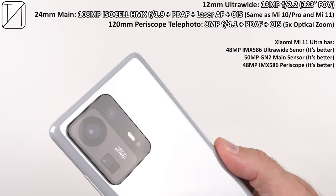The Mi Mix 4 is certainly no slouch when it comes to optics. We get a 12mm ultra-wide snapper at 13 megapixels, a 24mm main sensor which is a 108-megapixel ISOCELL HMX sensor, and alongside those two cameras is a 120mm periscope telephoto lens stacked at 8 megapixels with an aperture of f/4.1 and optical image stabilization.